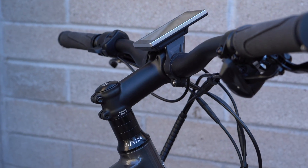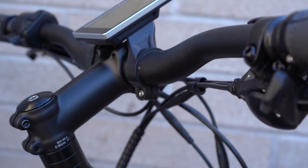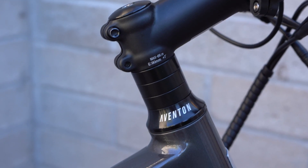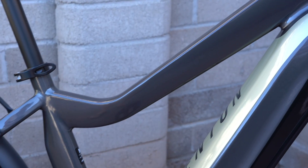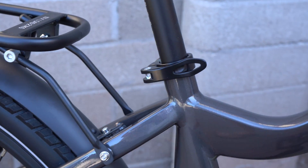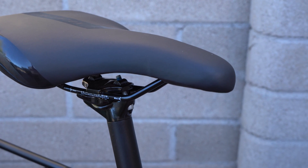The ride position on the Level is a performance style with flat handlebars that are fairly wide for good leverage over the front wheel. There is a little bit of a rise to the handlebar, and the stem is currently in the highest position — going lower is possible by rearranging the stack of spacers on the steer tube. The top tube swoops down to provide a fair bit of standover height. The seat post quick release allows you to vary seat height quickly. The seat has a mid-width profile for a comfortable ride while still being narrow in the front for efficient pedaling.